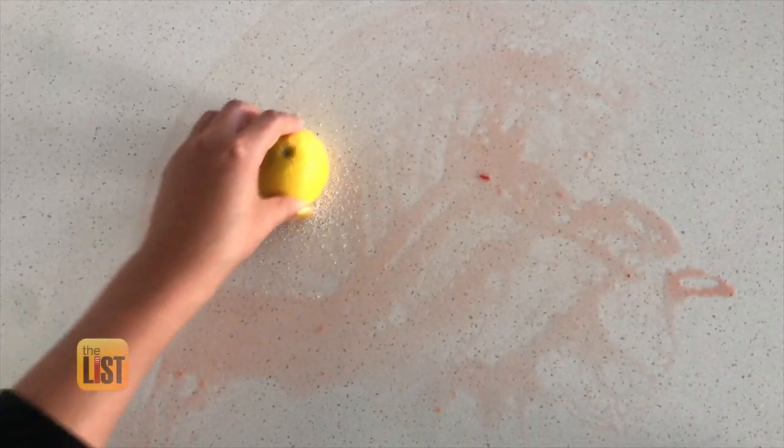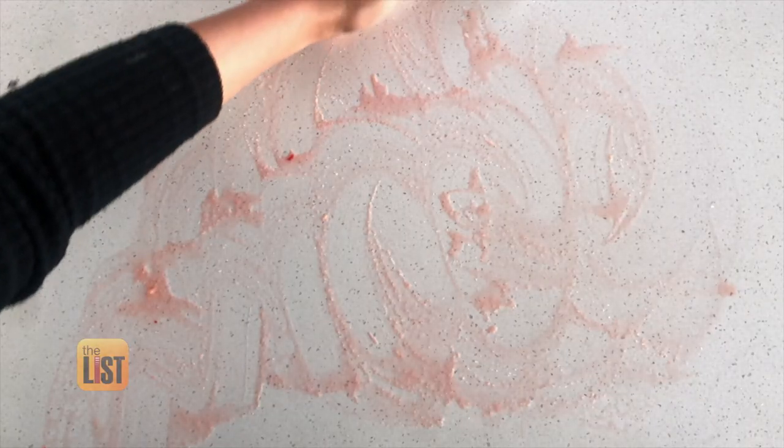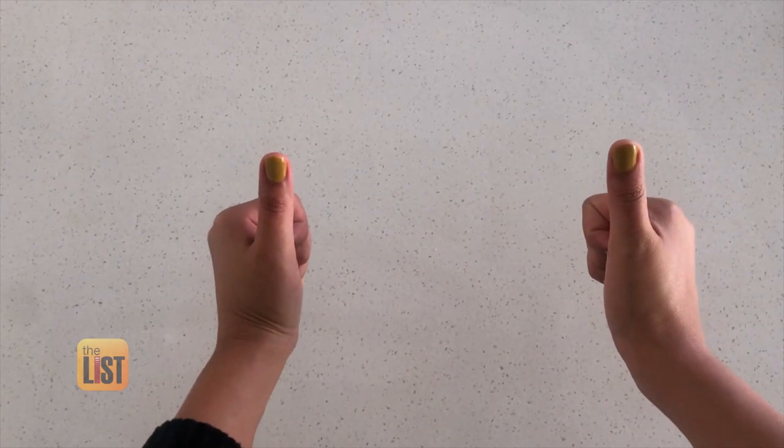She says this is a natural cleaner for countertops, sinks, and bathtubs. The reason this works is because salt is going to make it abrasive, and the citric acid is actually going to break down the stain. So again, it's a great hack that's going to save you some money.